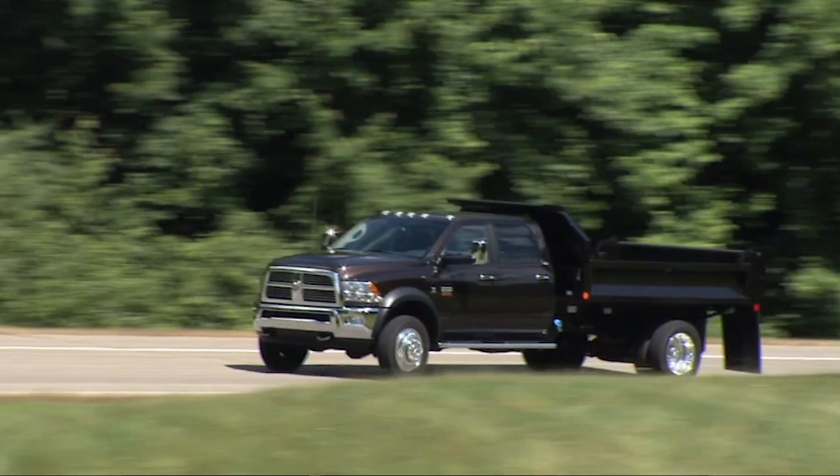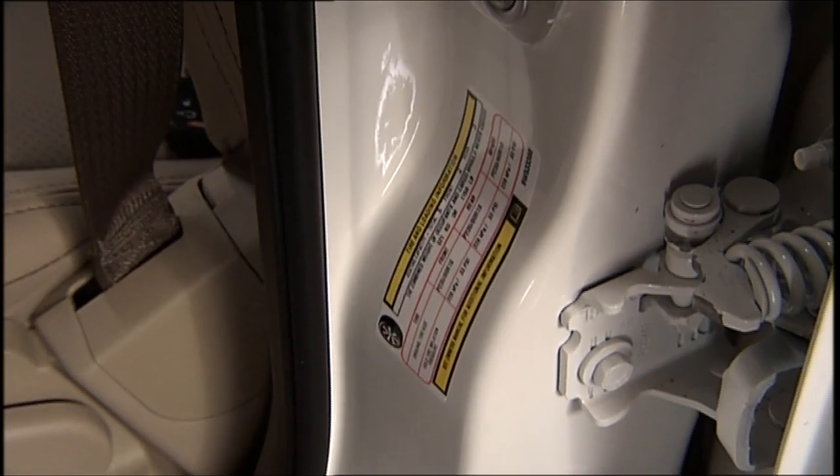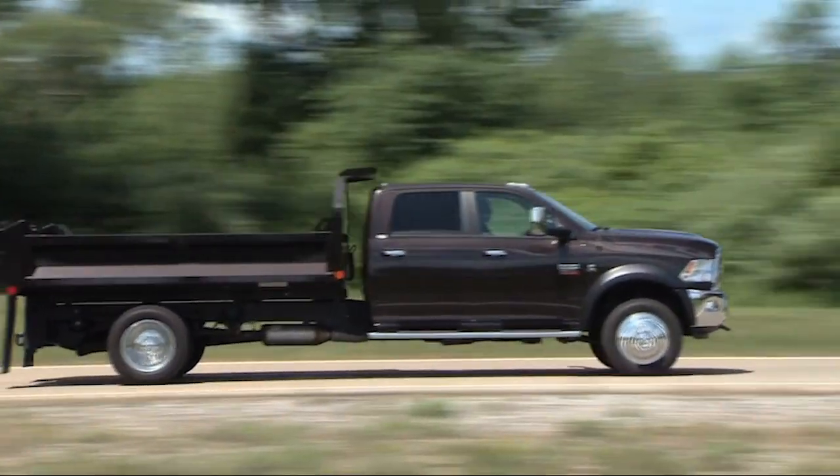You'll need to inflate your tires to the manufacturer's recommended tire pressure. You'll find that information on the placard on the inside edge of the driver's side door. Remember, tire pressures change with air temperature change.